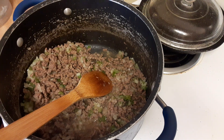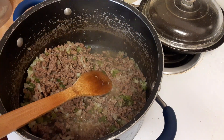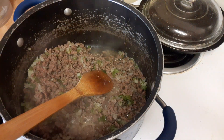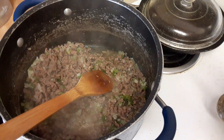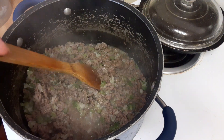In here I have garlic powder, onion powder, Italian seasonings, oregano, and some basil — not fresh basil, I have it frozen. Salt and pepper are in here too. Now I'm going to let this cook for a little bit longer.